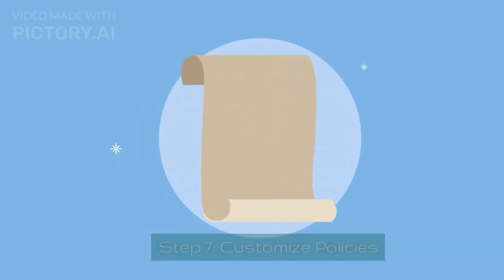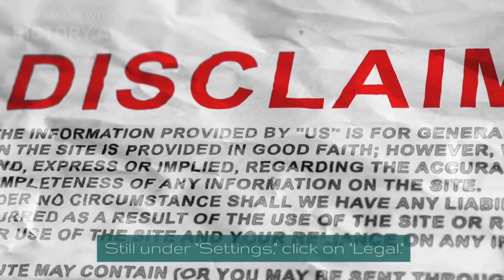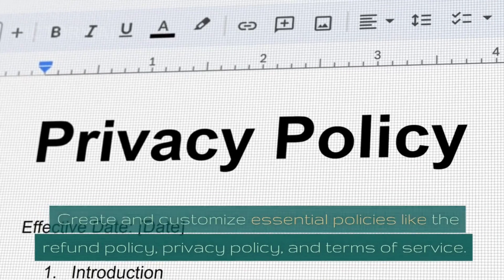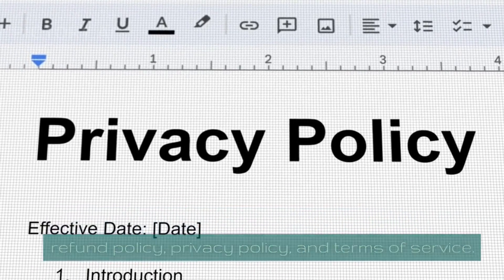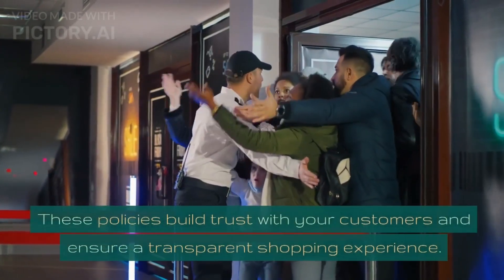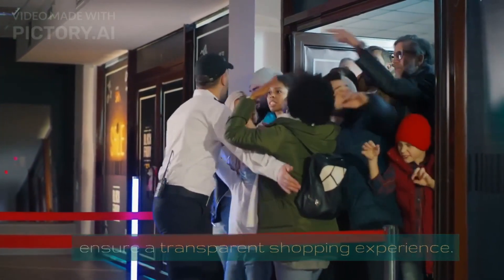Step 7: Customize Policies. Still under Settings, click on Legal. Create and customize essential policies like the refund policy, privacy policy, and terms of service. These policies build trust with your customers and ensure a transparent shopping experience.